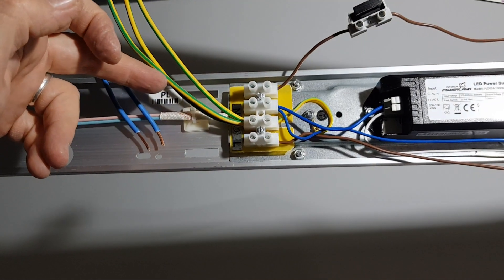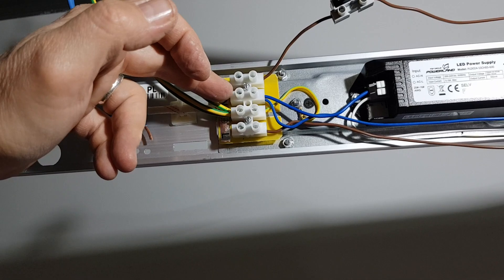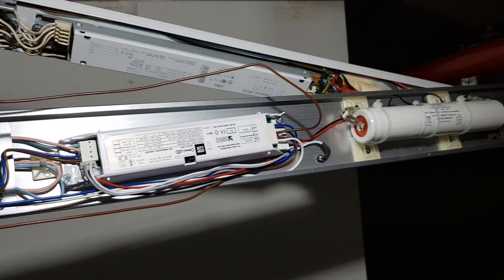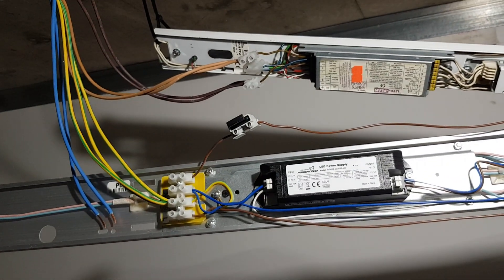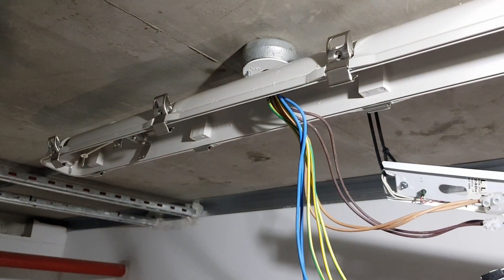Make sure that you've got a good earth and connect the neutral into the neutral. Make sure that the battery is connected, and when you put the light fitting up, make sure that you don't pinch any wires.